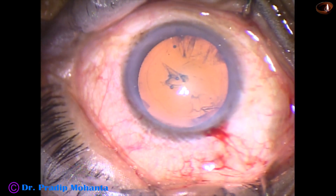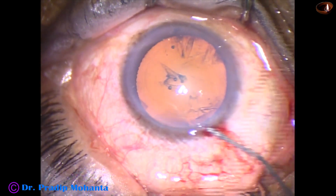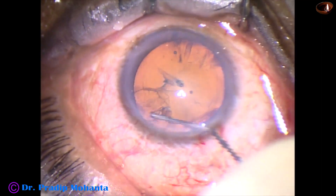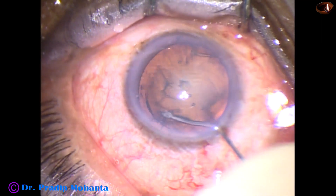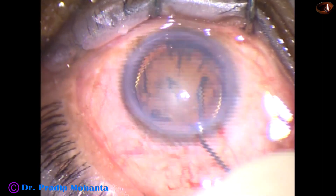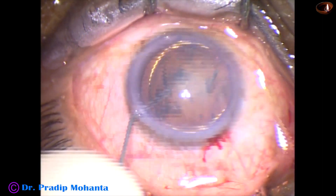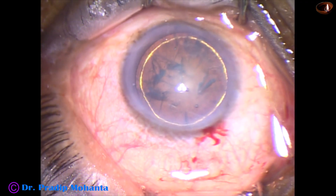And now, hydrodissection. BSS is passed just under the anterior capsular rim after expressing out some visco from the anterior chamber. The nucleus is tapped and the nucleus is rotated.